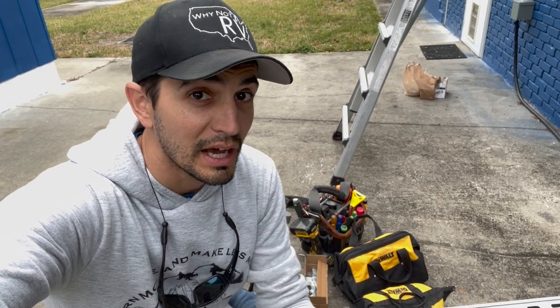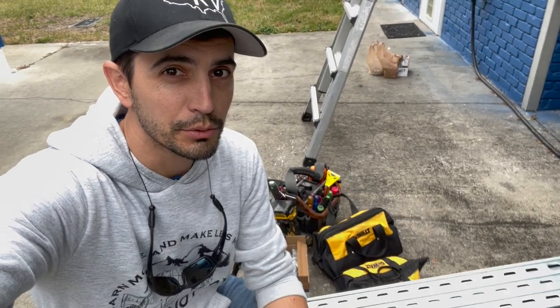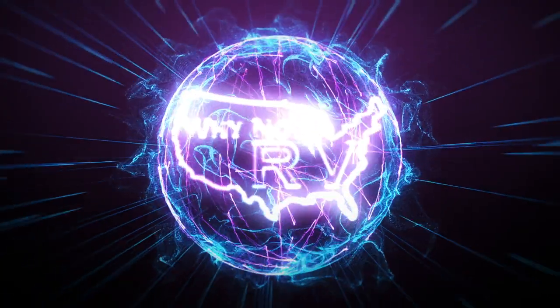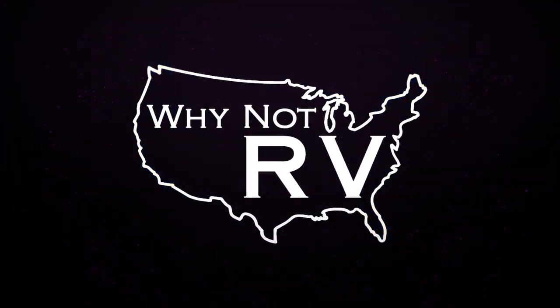Hey everybody, welcome back to Why Not RV. On this week's episode, we're installing our solar panel racks and the panels up on the roof. If you want to learn more and make less mistakes while RVing, be sure to hit that subscribe button. Check us out online at whynotrvusa.com. We also have a great Facebook group that's growing pretty quickly — just type in Why Not RV under Facebook groups, or click the link in the description below. We're also now on Patreon at patreon.com/whynotrv.